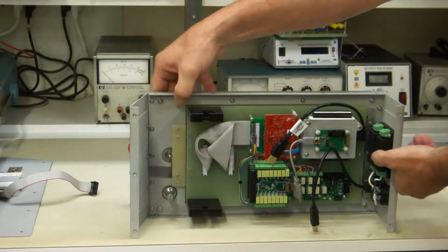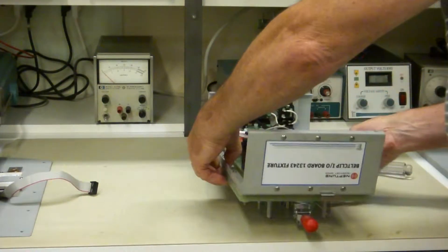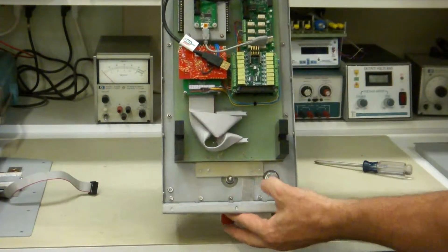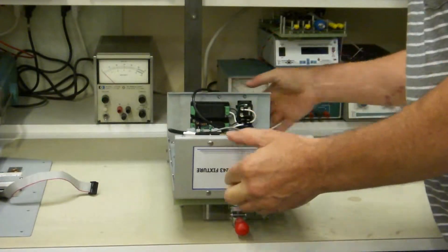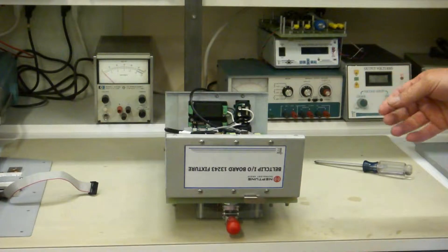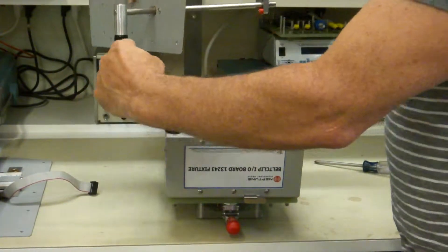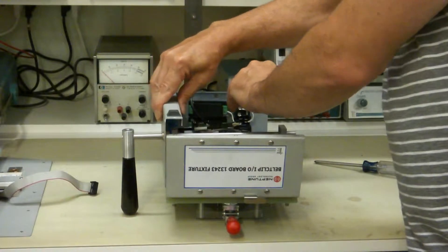Now you have the ability to access everything very easily. You can get to all your parts to wire things up right here very easily. So let me put it back together now. You put it together the same way you take it apart. It's very important that you put this side in first with handles down — gravity will do that for you. Just lay it right in there.